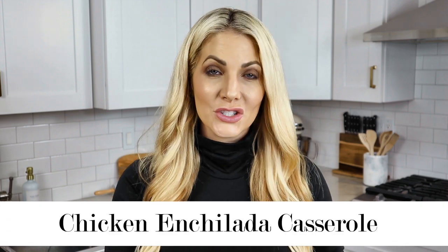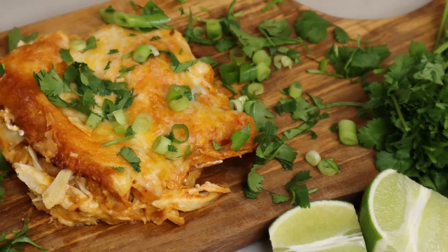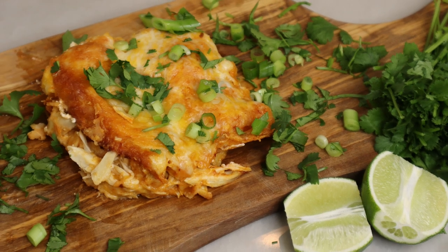Ever wonder what to make with those delicious rotisserie chickens? Today I'm going to teach you how to make a very easy and incredibly delicious chicken enchilada casserole. Everyone who's ever tried this recipe is in love — it's to die for. Let me show you how.